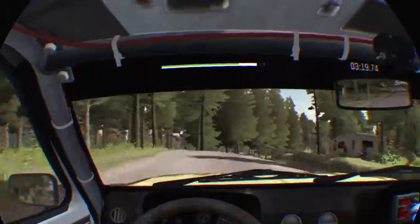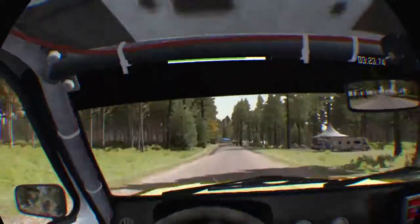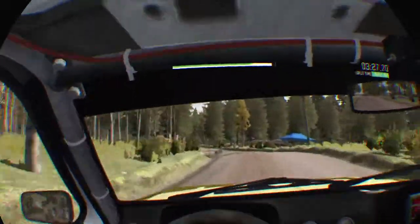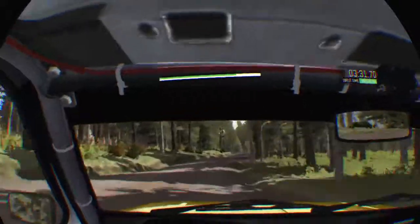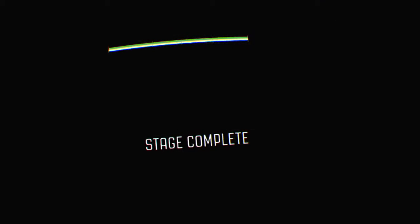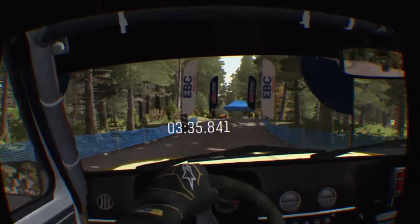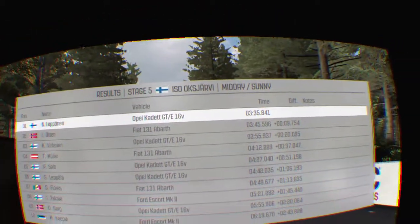50 past junction, right five and left five over crest, 40 past junction, crest and left five half long to finish. 50, future 50, past junction, right four over crest.